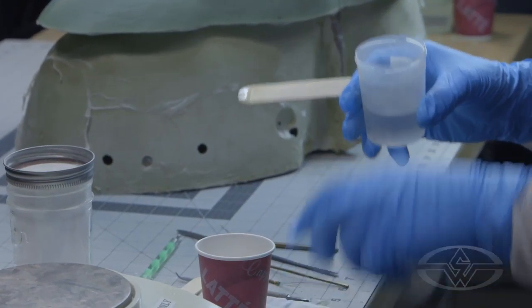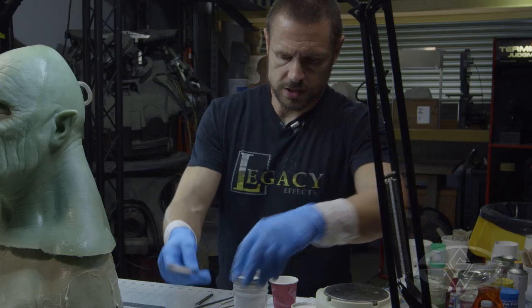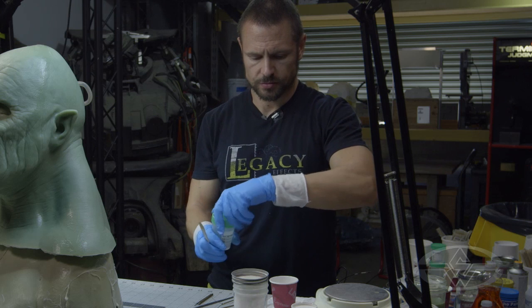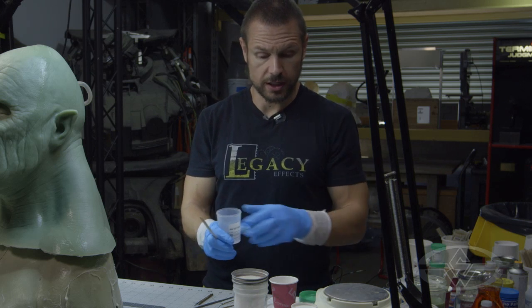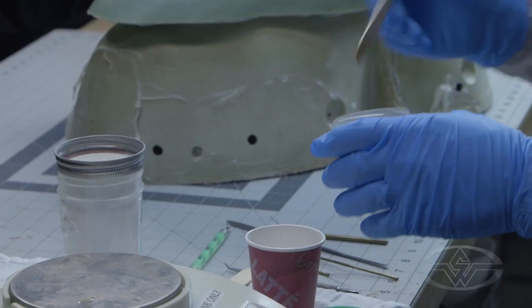It also doesn't matter what step you do first as far as your drop of thick — your drop of retarding agent or your cabosol. All morning I've been doing my drops first, but I just did my cabosol first on this one. It's totally okay.